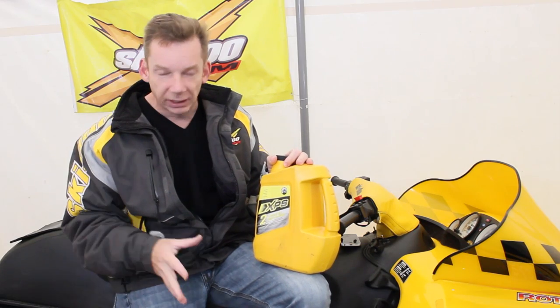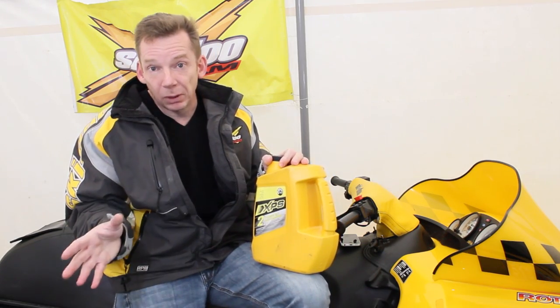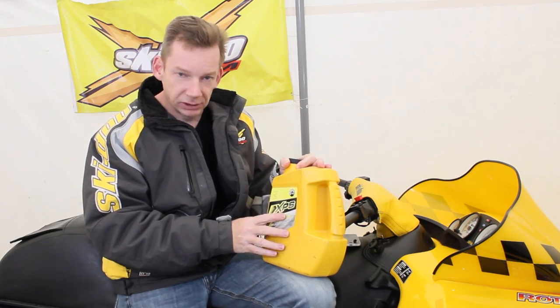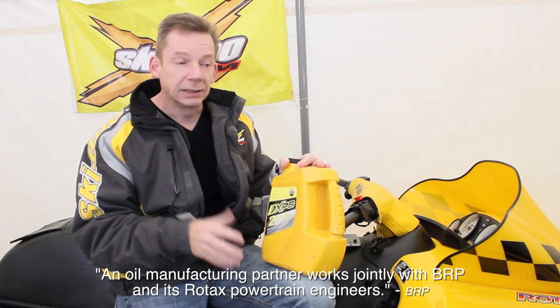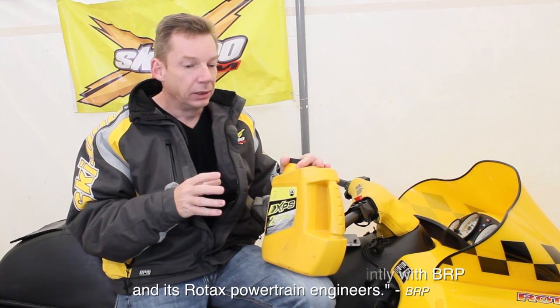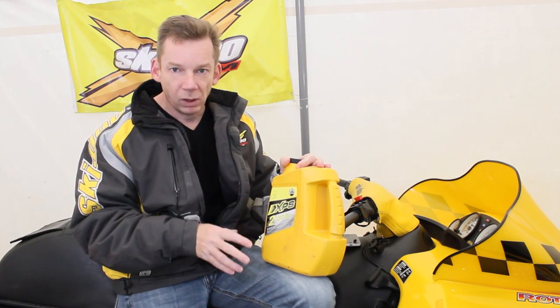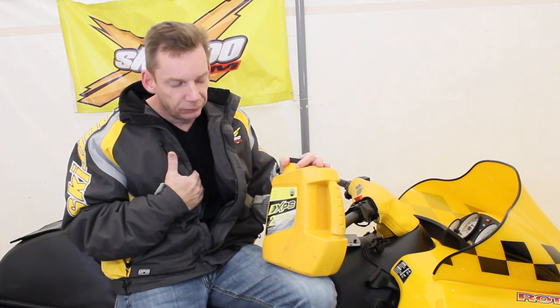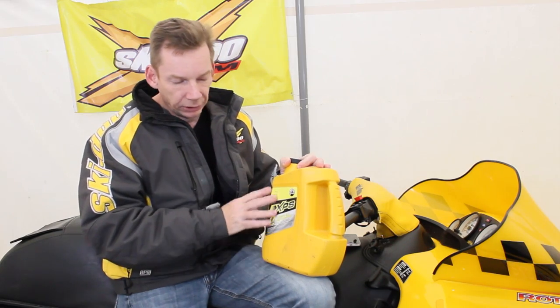They're both synthetic oils and they're both brand names, so they're probably both a decent oil. Bombardier manufactures the XPS specifically for this product, and I have to think that they know the engines better — specifically what they require, what the engine tolerances are, what's the best oil. Is it a huge difference? I don't know. Like I said, I'm not an engineer. But I feel more comfortable running an oil that the manufacturer recommends. Again, these are just my opinions.